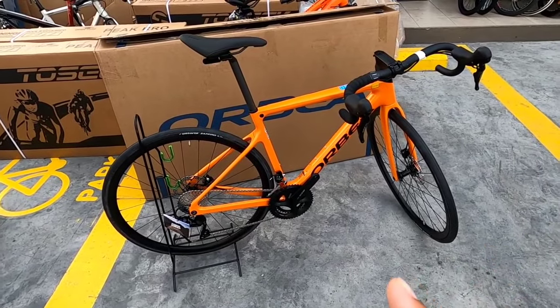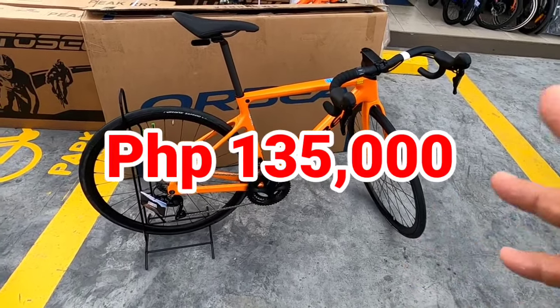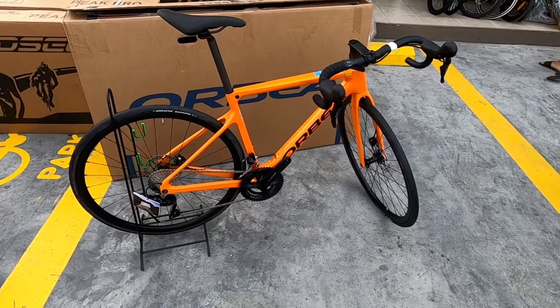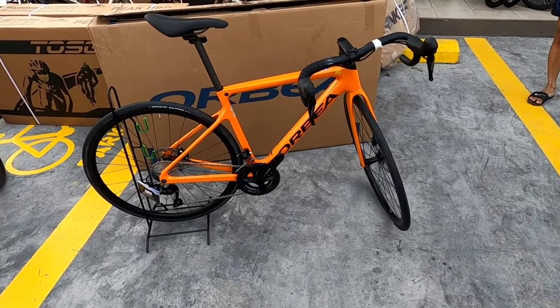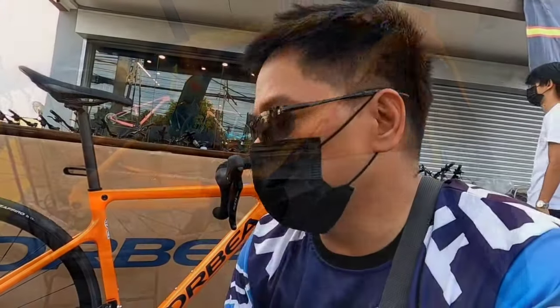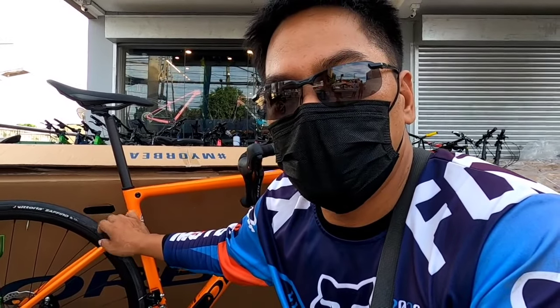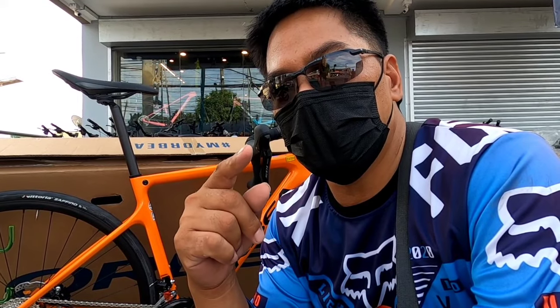Alamin na natin yung presyo. Ang presyo nito is 135K dito sa Vans Bike. Kararating lang yan. Sa mga gusto magtanong, pwede kayong tumawag — direkta na lang kayo tumawag sa Vans Bike about dito. Ilalagay ko sa comment section yung link ng kanilang Facebook page, at sa description below rin. Ulitin ko yung address: Teronai Street, Barangay Mabolo, Bacoor, Cavite. Mayroon pa rin silang isang shop sa Buhay na Tubig, Imus. Kita-kita na lang ulit tayo sa mga susunod na video — bike visit, short ride, long ride, at kung ano-ano pa. Keep safe everyone and God bless us all. Peace out. See you next vlog.